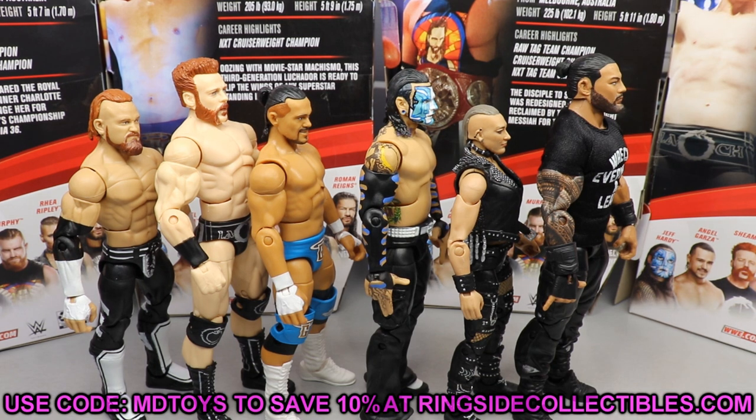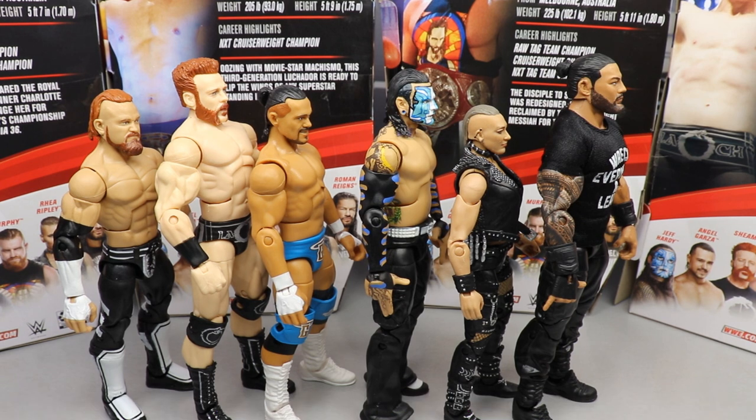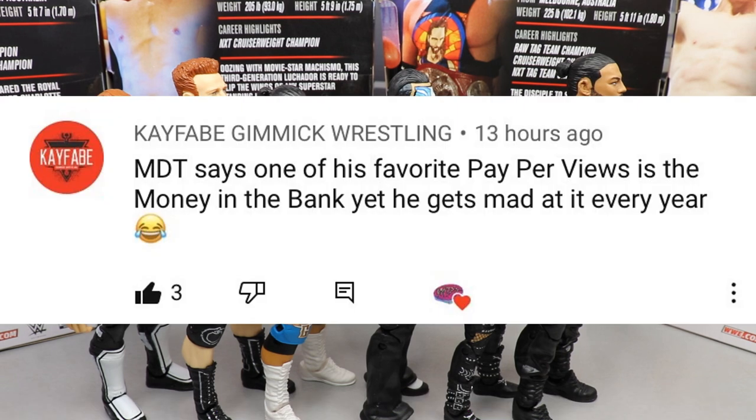Before I get out of here, random shoutout goes to Kayfabe Gimmick Wrestling, who points out that MBT says one of his favorite pay-per-views is Money in the Bank yet gets mad at it every year. It's because they ruin it every year — you're not going to get those precious Edge moments or Seth Rollins moments anymore. Shoutout to Kayfabe Gimmick Wrestling. They really piss me off with the Money in the Bank, but I'm getting the hell out of here.